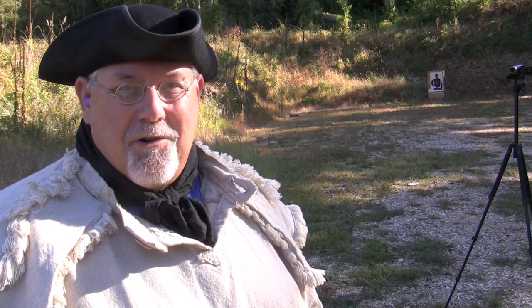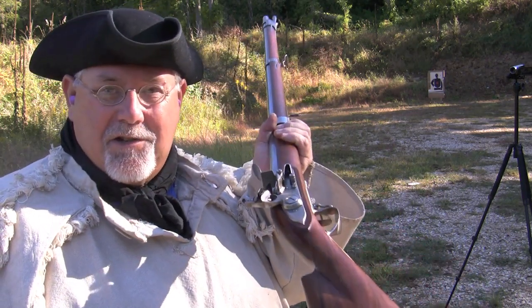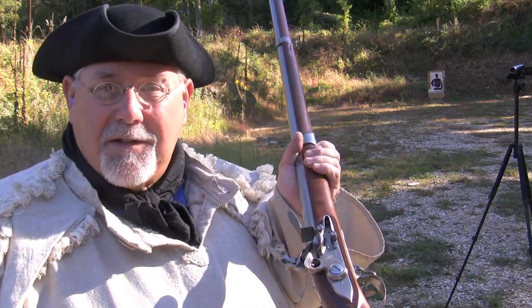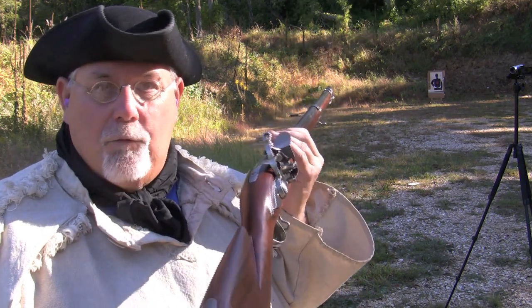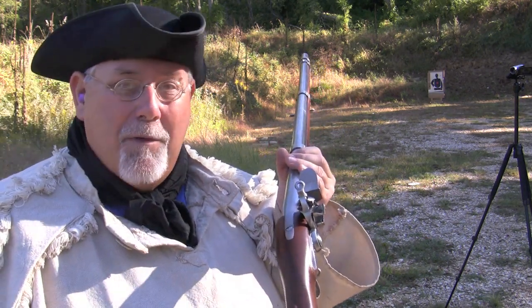Paper Pete has gone Tory on us and joined the Redcoats — he's formed up 40 yards down range. We've got the 1766 Charleville musket and paper cartridges, and now we're going to do something a real 18th century soldier would never even have thought of, which is aim at a specific target. We're going to load with these paper cartridges and see if we can hit Paper Pete.